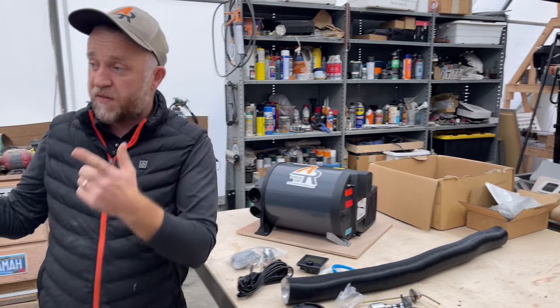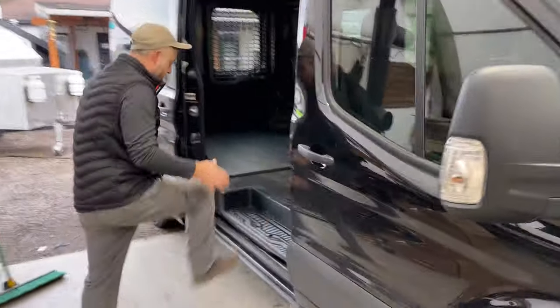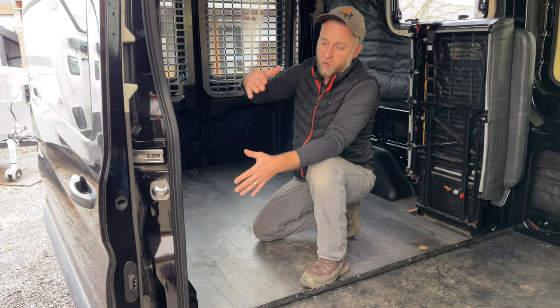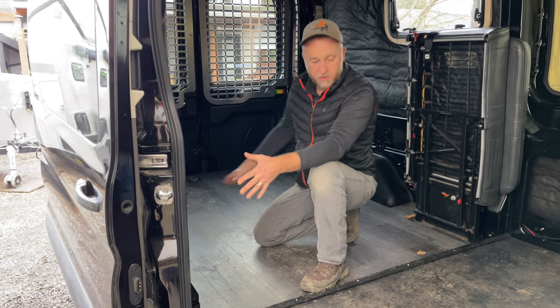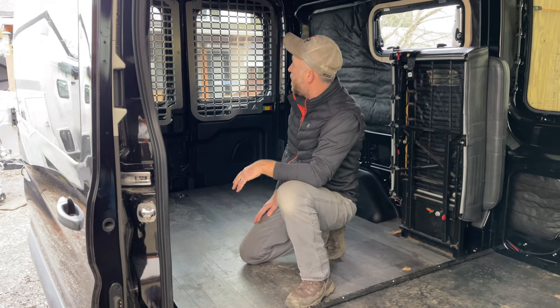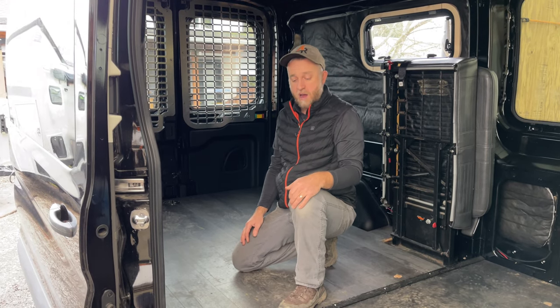They're pretty basic and simple. All the hardware is included. In this van, the customer wants it installed in this area because when the heater is running the door will be shut, and the exhaust will be positioned here so heat spreads through the front and back sections of this area. If you're building a Ford Transit van, you might find this information useful. Thanks for tuning in and check out other things we're doing — until next time.